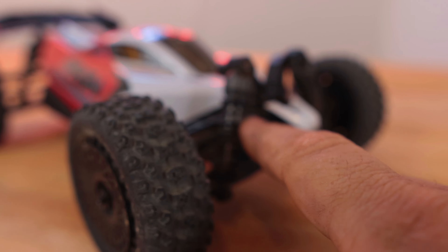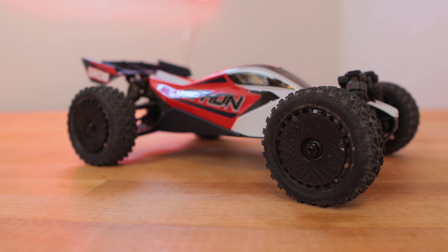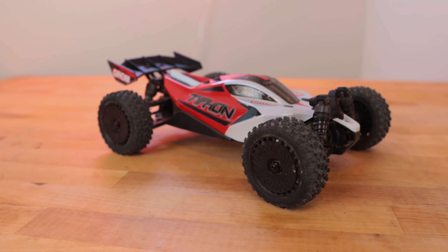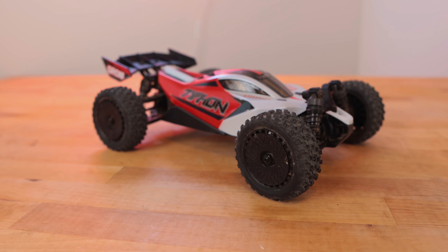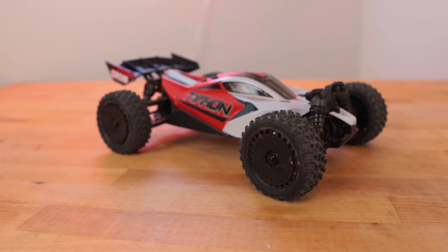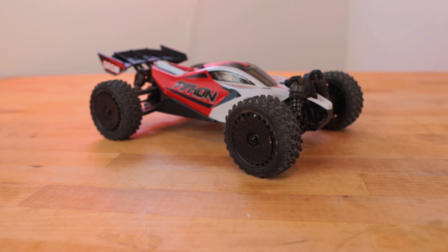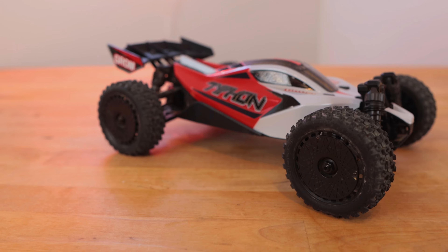80-weight oil may not make sense to a lot of people, but the way the springs and shock bodies are designed with the pistons, 80-weight just works perfectly in this car. As far as the appeal of the car, the price gives it massive reach — with the economy the way it is, this provides tremendous value. If you have a budget under $150, you just get this car for $140. It doesn't break the bank and does everything an RC car should do very well: handling, jumping, durability — all for $139.99.